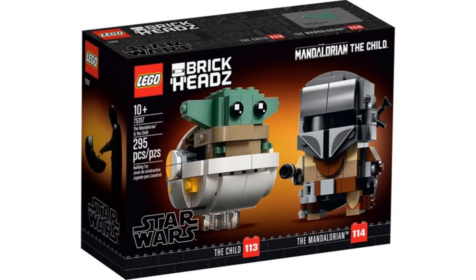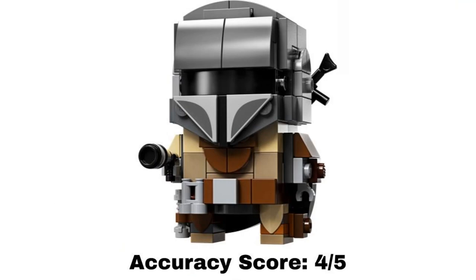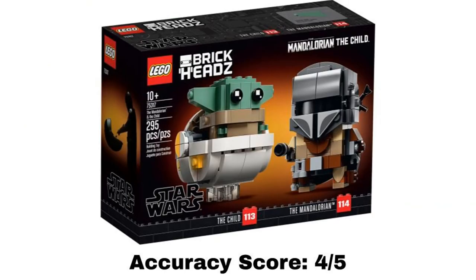The fifth and final set is The Mandalorian and The Child Brickheadz that came out in 2020. I saved this one for last because it is in a different style and it is kind of hard to decide what is accurate. The first build is the Mandalorian Brickheadz — for this style it is hard to get all of the details right, but the shaping of the helmet looks good and the details give a decent representation of what's in the show. With this style of build in mind, I give it a 4 out of 5. The second build is The Child Brickheadz, also giving a good representation of the character in this style. It also includes the hover pod that he is in for parts of the show. I give it a 4 out of 5 as well. Overall, the average of the whole set gets an accuracy score of 4 out of 5.